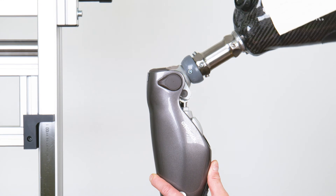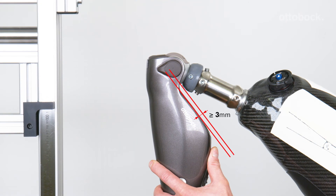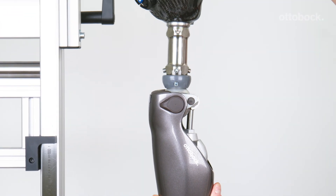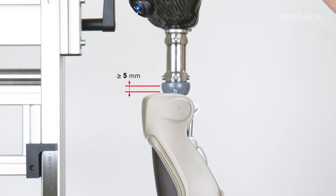Remove the knee extender and check if a minimum distance of 3 mm between the socket or an adapter and the hydraulics with the knee joint in full flexion is given. Also make sure that there is a minimum distance of 5 mm between the socket and the top of the knee joint when the knee joint is in full extension. If a protector is used, a minimum distance of 10 mm is required between the knee joint and the socket before donning the protector.